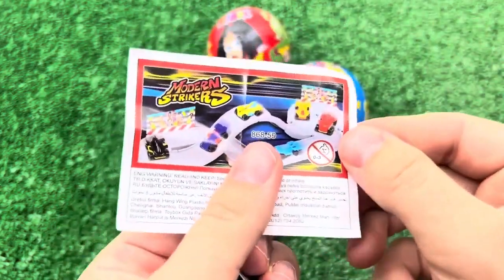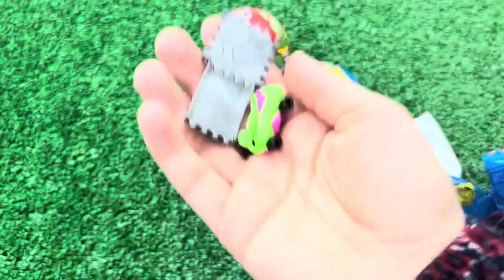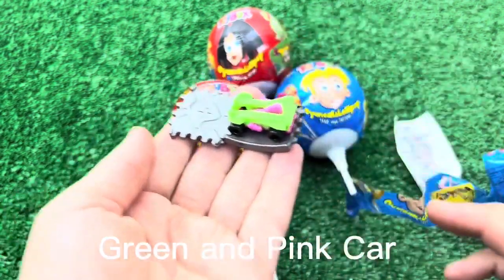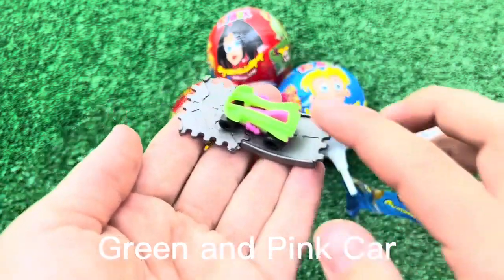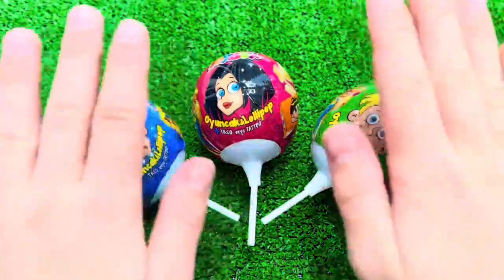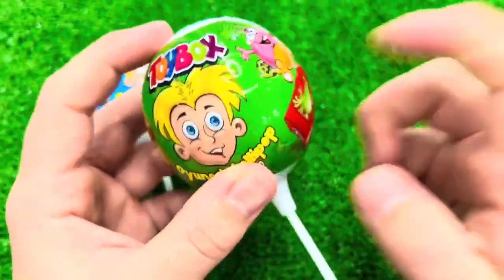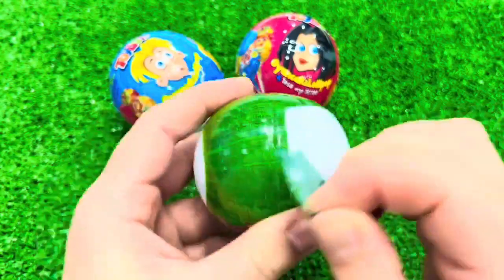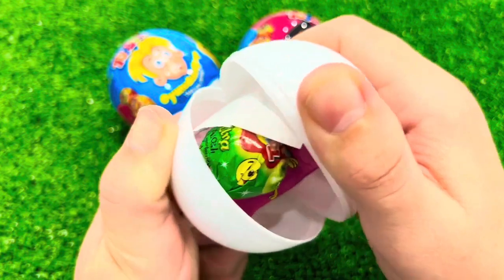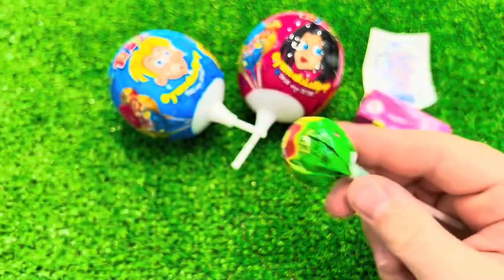I will put the lid down. I'll cut the lid up. The lid is soft, it is a soft spot — I'll cut it over. I'm going to put this in the end of the video. I'll show you how to get started.